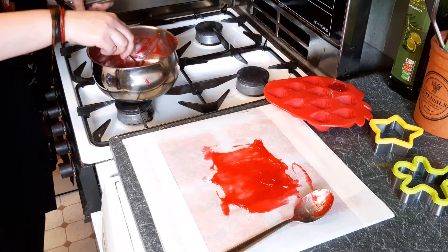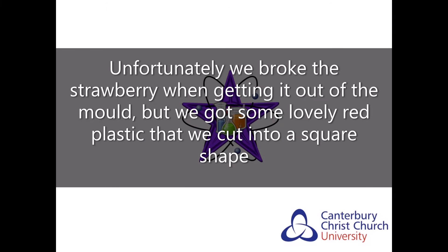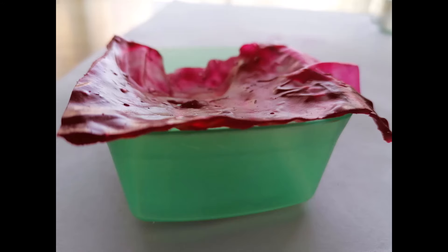Hopefully in 24 hours we will have our beautiful red plastic. We hope you have enjoyed this video and we hope you have lots of fun making biodegradable polymers using starch. Thank you very much to Daniel for his help. Bye everyone!